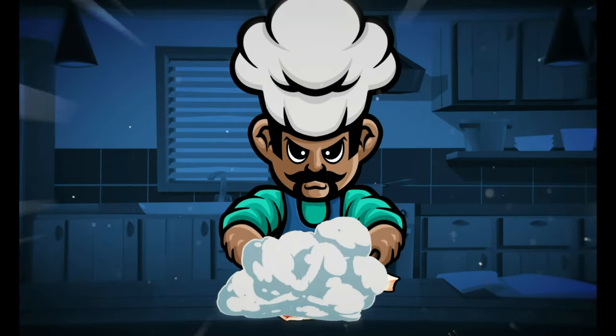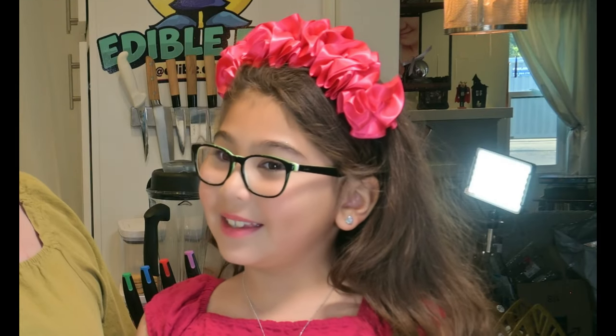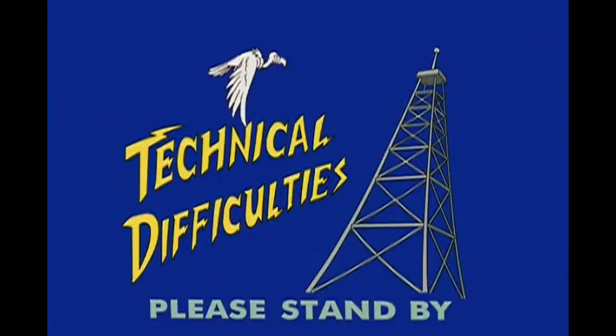His name is Ed, he's got a cooking channel — it's a cooking show. Welcome to an all new episode of Edible Ed, featuring my mom making munchies and my daughter Emma Bites. We're continuing to celebrate Hispanic Heritage Month and we are here to introduce a new recipe — it happens to be Edible Ed's favorite recipe.